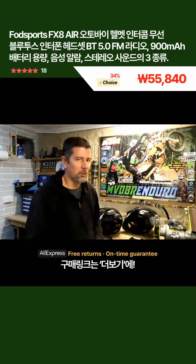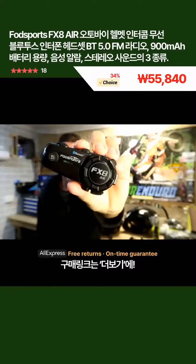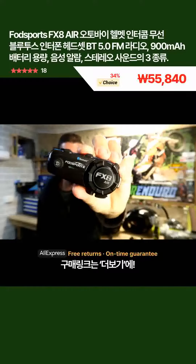Hey guys, another Bluetooth helmet comms review just for you. Today we're going to be having a look at the FOD Sports FX8 Air.